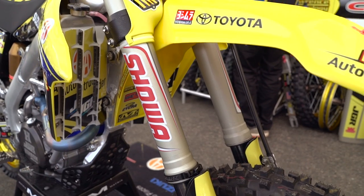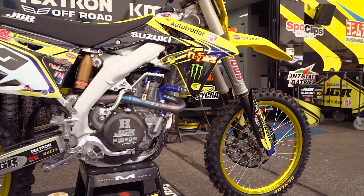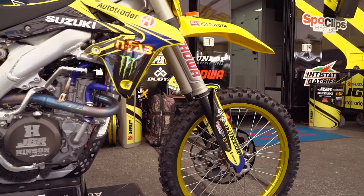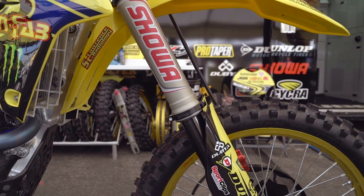Weston runs a conventional spring fork, no air. We found in a lot of our testing that with his — we'll call it less than fluid style — the progressiveness of the air fork was tricky to get right. It's a great technology and amazing for weight savings, but as far as the way he rides, the spring fork action was just superior.